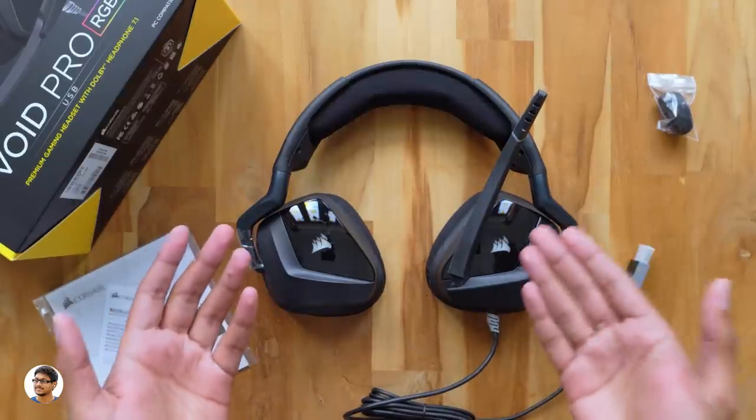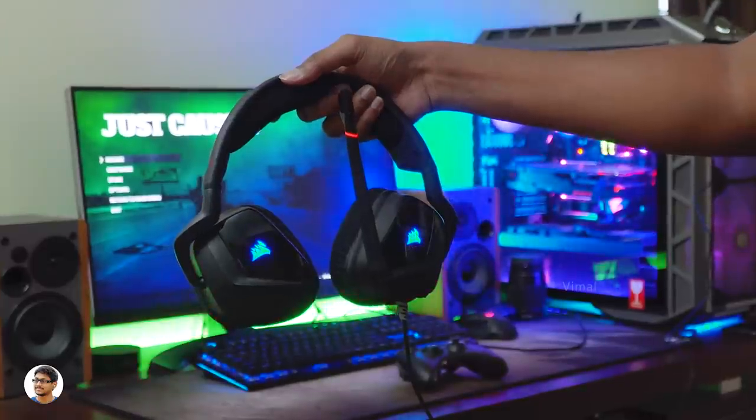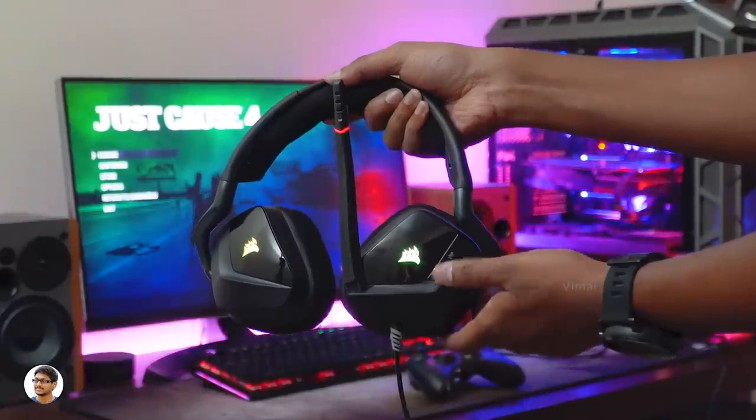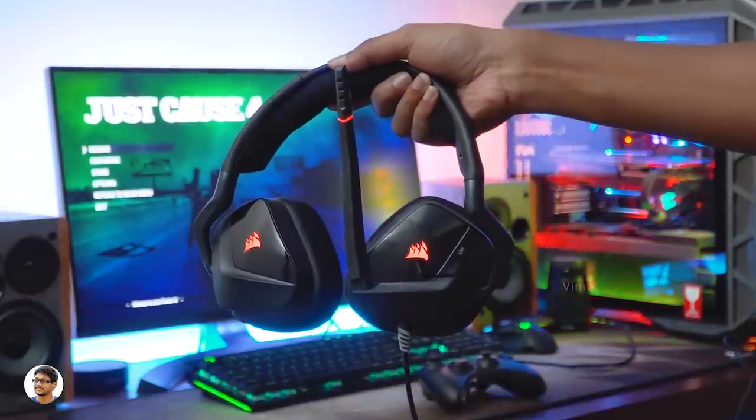Now let me connect it to my PC and tell you how it feels. The RGB illuminated Corsair logo gives the headset a beautiful look. The Void Pro RGB weighs around 340 grams and feels lightweight on the head. The earcups cover my entire ear and noise isolation is also good. The earcups have breathable mesh fabric with memory foam padding — the cushioning is so soft and comfortable you won't even feel like you're wearing headphones. These are one of the most comfortable gaming headphones I've used. The only downside is the headset felt a bit big and loose for me — a snugger fit would be better.